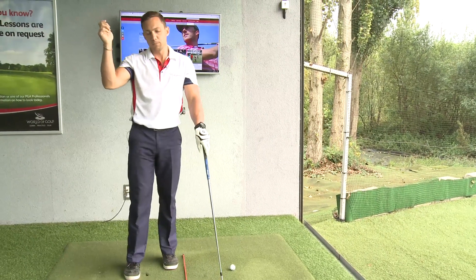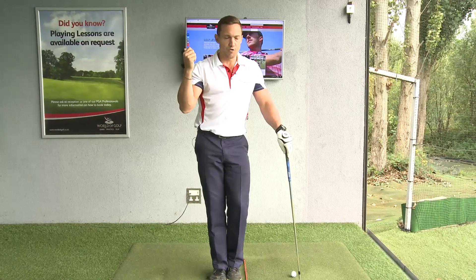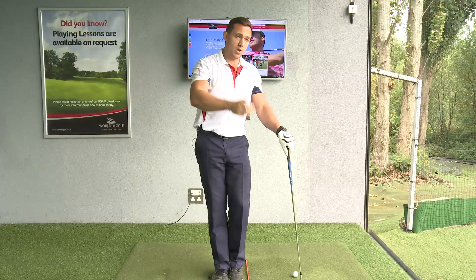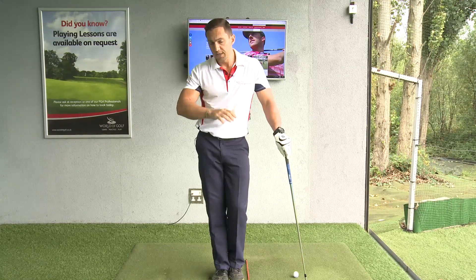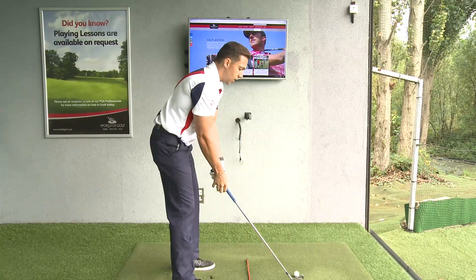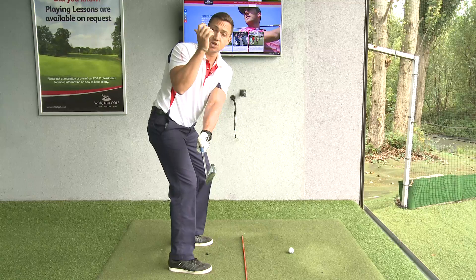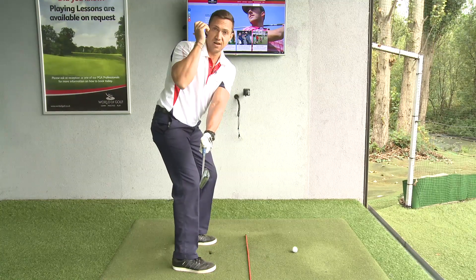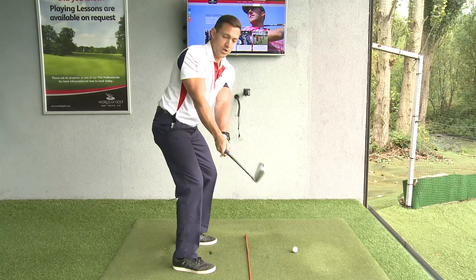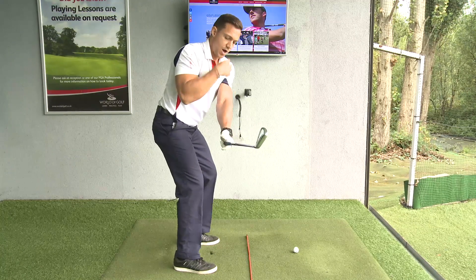Now we need to get the club to the top. A common question is: when should you hinge your wrists, what should the right elbow do, what should the left arm do? As you take the club back holding it lightly, your right arm is going to fold upwards like answering a telephone. Keep rotating your body while doing that, and your wrist will naturally start hinging.